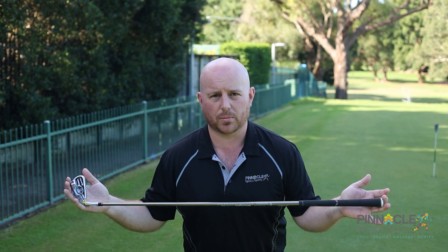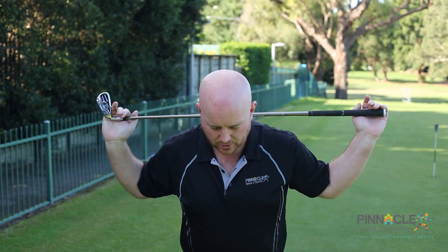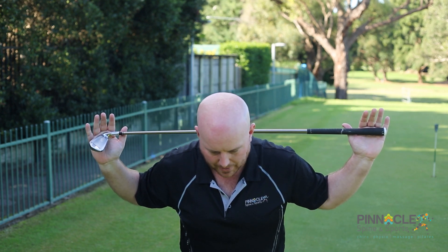Anything shorter than that probably won't work — woods are probably your best go. The club wants to come behind, shaft at the base of the neck. Now that we're into our hip hinge with our back straight,